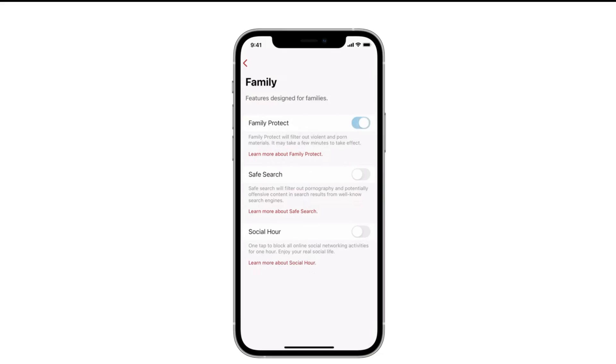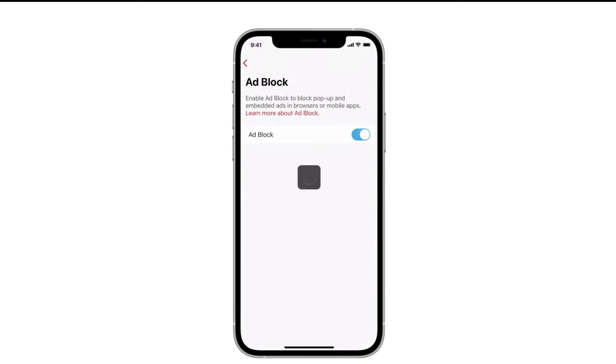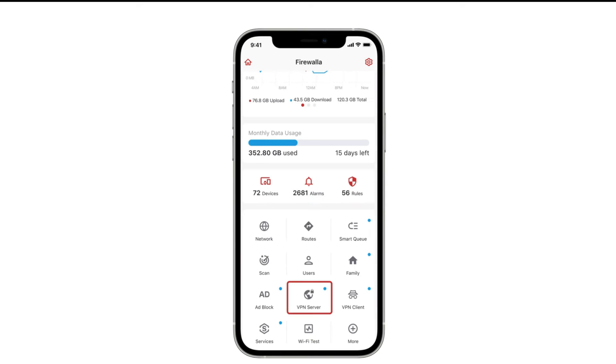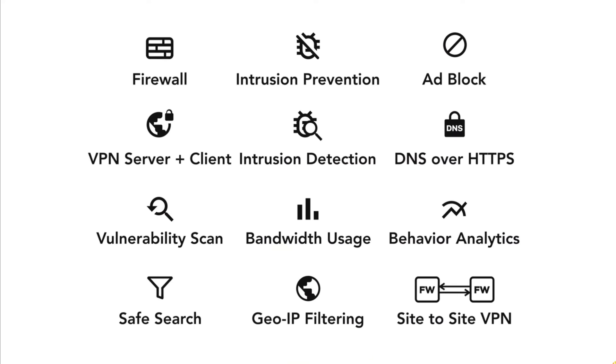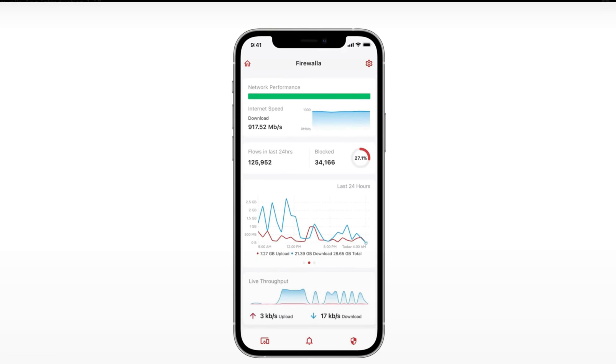The Gold SE comes packed with advanced features from dynamic content filtering and ad-blocking to VPN services, multi-WAN support, and deep packet inspection. But it's not just about the specs — setting up and running the appliance is actually a breeze, even if you're not familiar with firewalls, networking, or cybersecurity, thanks to the native mobile app they've designed, which makes this really second nature.